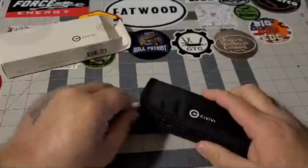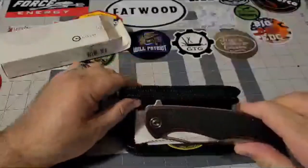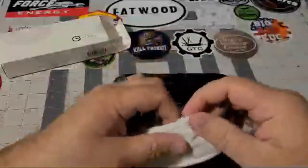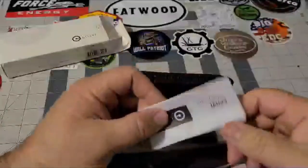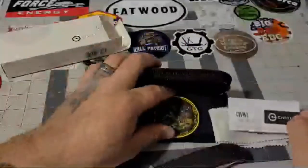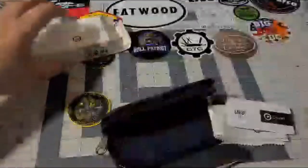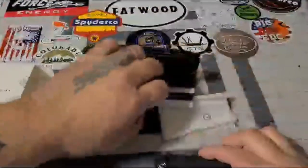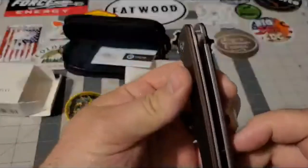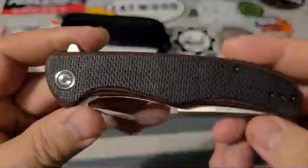I really like it. They come with an emery-type cloth to keep them clean. You have your instructions and a little bit about the company. They send two stickers with them — I've got one here and then this green one here. But enough about that. It is in red, it is D2. I don't know how well you guys can see it, but it's a very, very cool little knife.